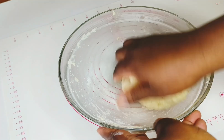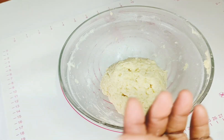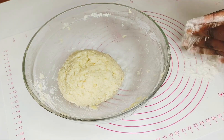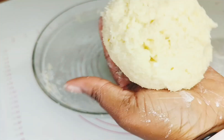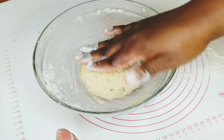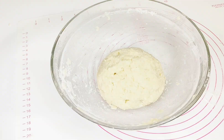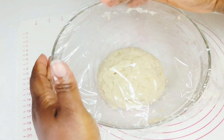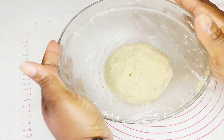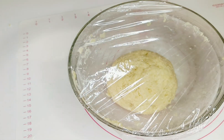After mixing, it's coming together nicely. Add a little flour to your hands and incorporate everything together in the bowl, then set it aside. Cover it and let it sit for a minute or two — it's not like bread dough that needs to proof, so just set it aside briefly.